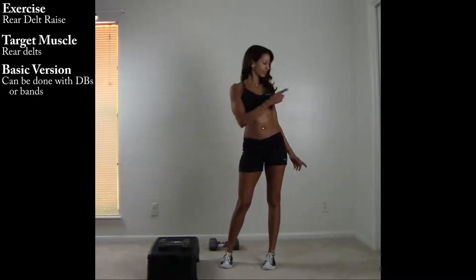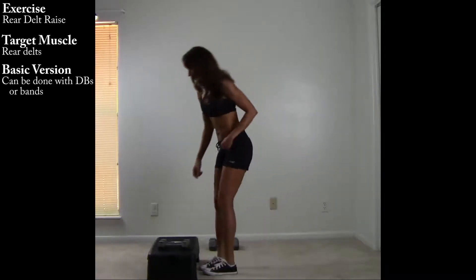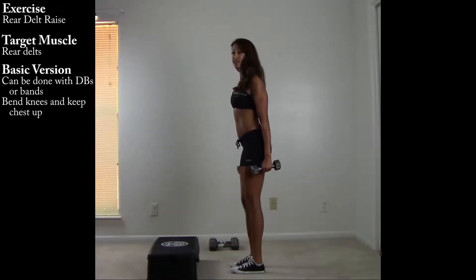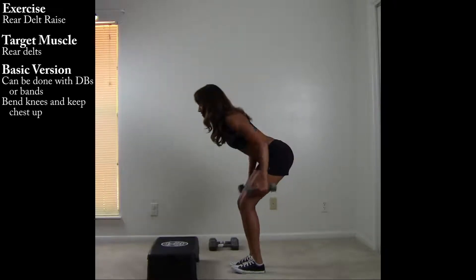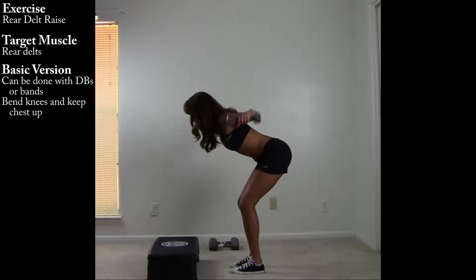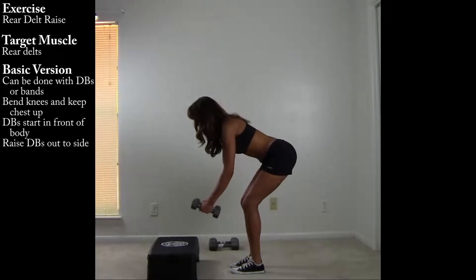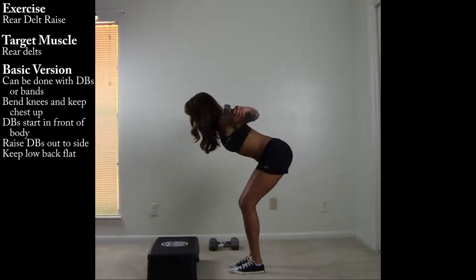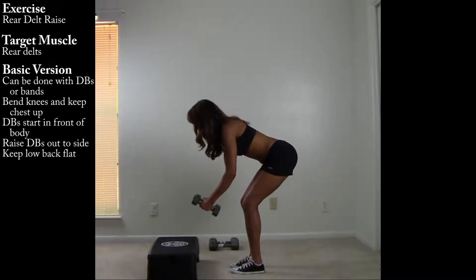With dumbbells — here's a view from the side. Bend your knees and keep your chest up, tip from your hip and shift your hips back. Bring the dumbbells out to the side; the starting position, the dumbbells are in front of the body. Nice flat back and use the back of the shoulders to power up the movement.